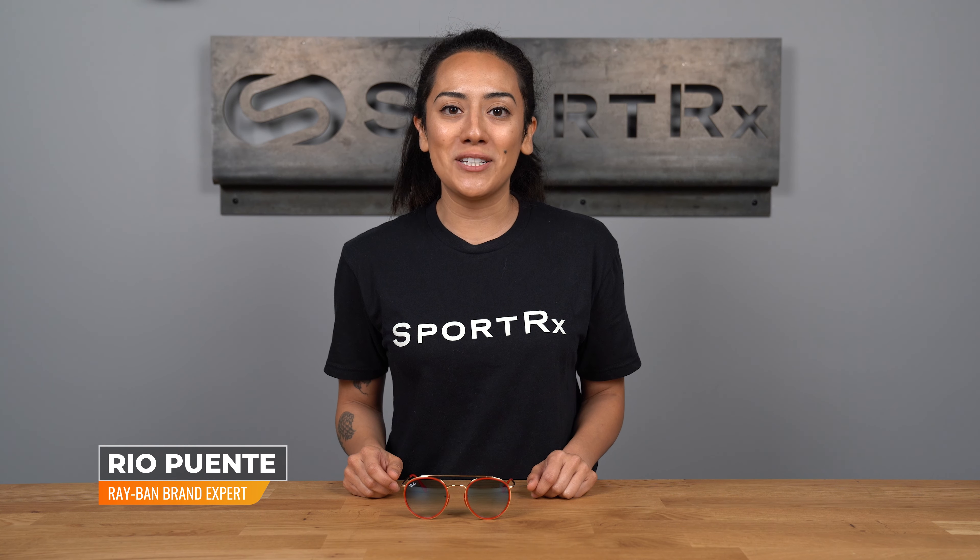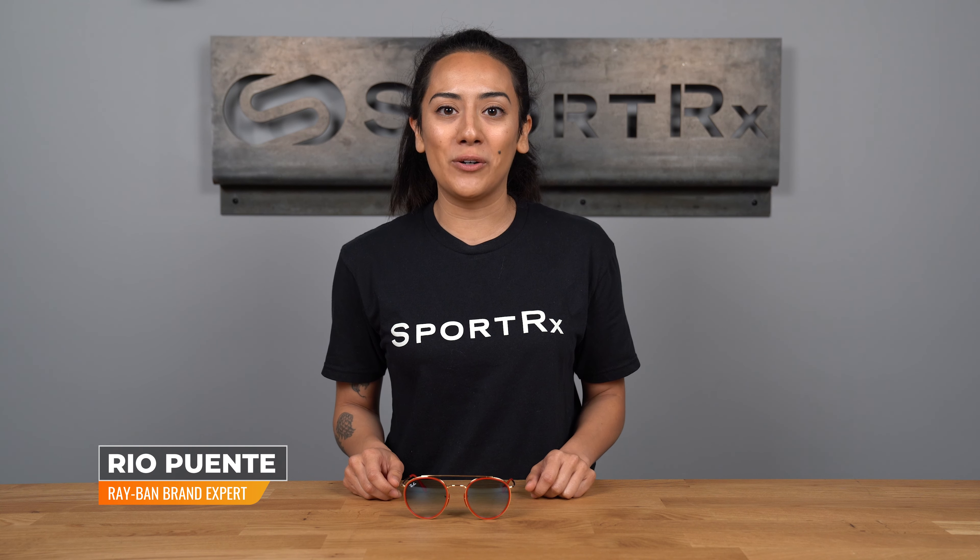Hi, I'm Rio, the Ray-Ban brand expert at SportRx. Today we're looking at the Ray-Ban RB3647M.